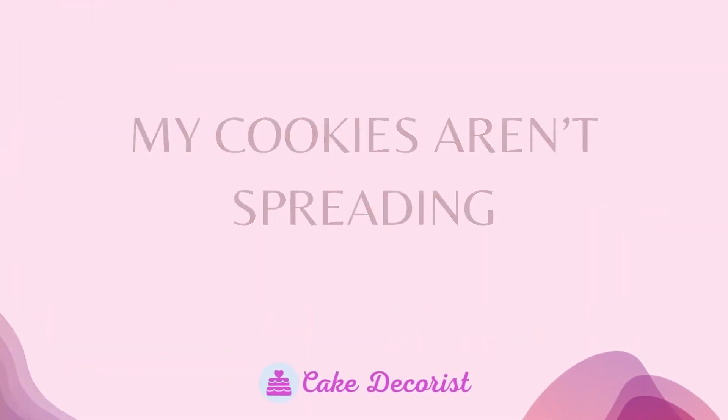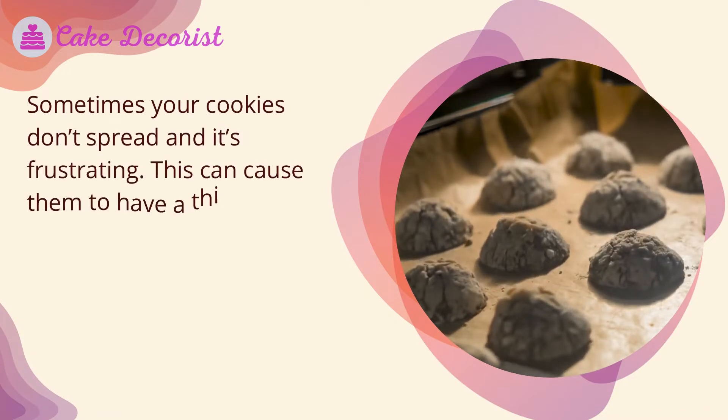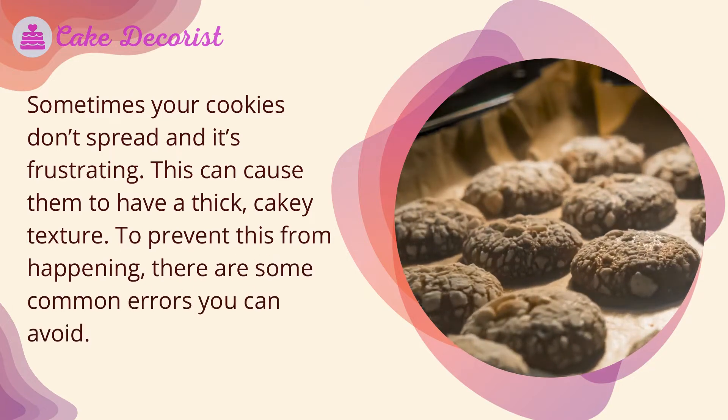Sometimes your cookies don't spread, and it's frustrating. This can cause them to have a thick, cakey texture. To prevent this from happening, there are some common errors you can avoid.